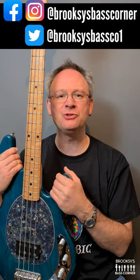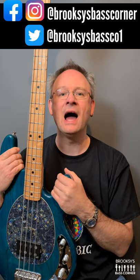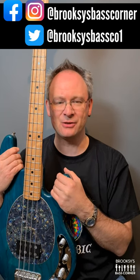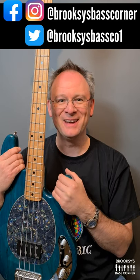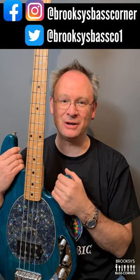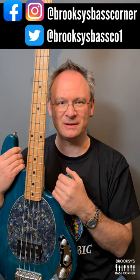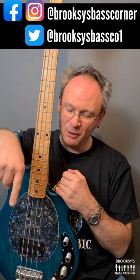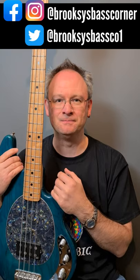I have here an Ernie Ball Music Man Stingray 4-string bass. If you'd like to see more of it, head on over to my channel and check out the review. If you enjoy the review, hit the subscribe button, hit the notification bell so that you get notifications when I post up new videos, and please leave a thumbs up — I'd really appreciate it. If you hit the icon down the bottom left-hand side of your screen, that'll take you straight through to my channel. See you soon.